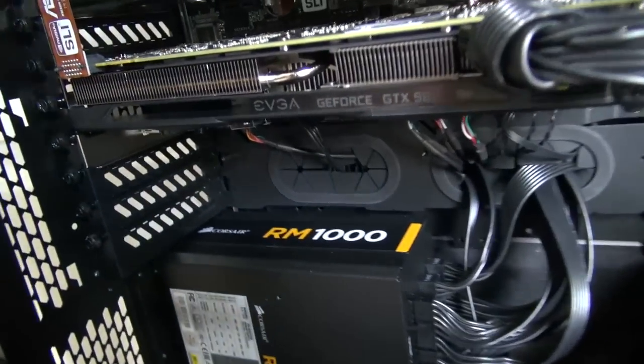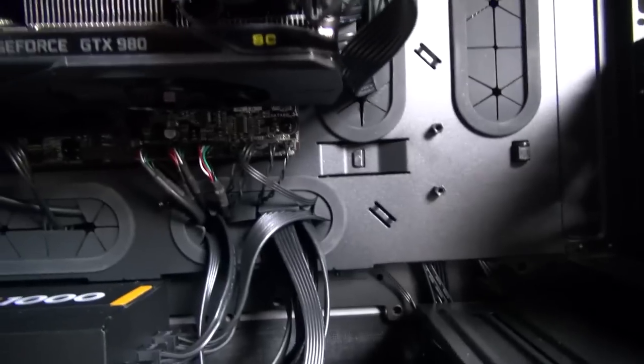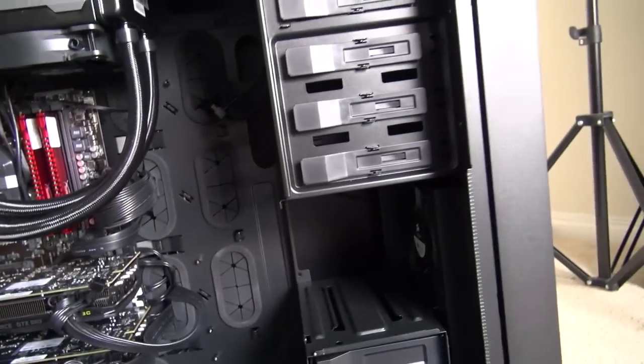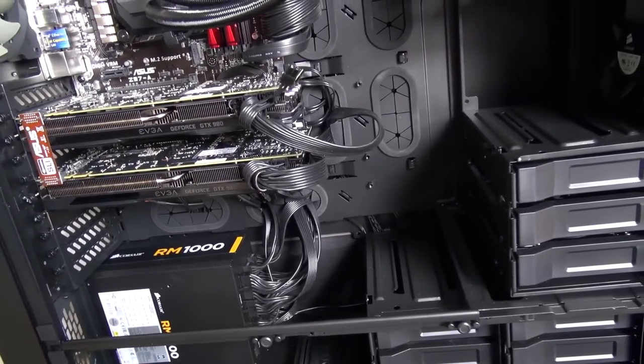Looking around inside, there's the power supply area and the 1000-watt Corsair unit. There are about five fans total — one large one up top and three in the front panel, plus a small one. We also have the liquid cooling for the CPU, the motherboard, and the two GTX 980s in SLI. There's clearly room for a third GPU — there's just so much I can do with this build.